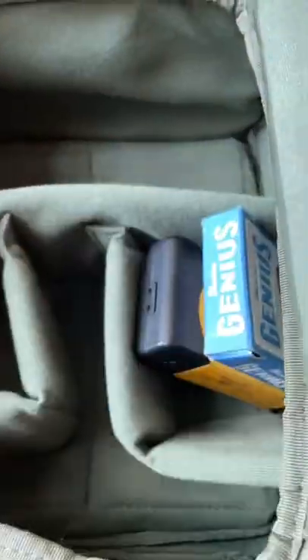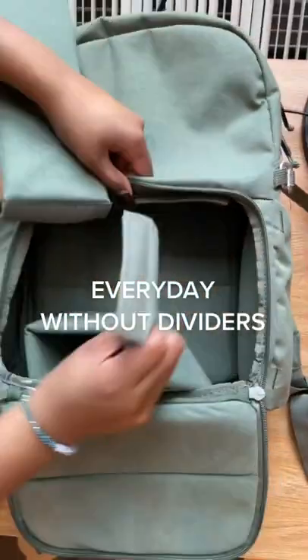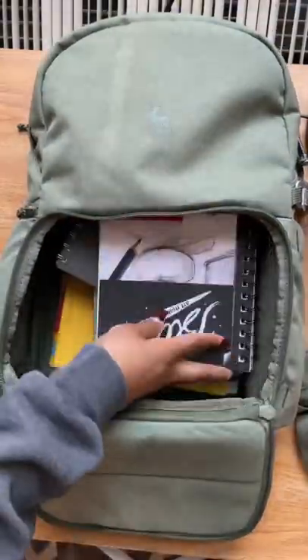Number two is everyday use with dividers — sometimes you don't want things mixing in the bottom of your bag, that's why I love the dividers for everyday use. And lastly, you can remove the velcro dividers and add as many books as you'd like. Great for camera gear and school — what more could you want in a backpack?